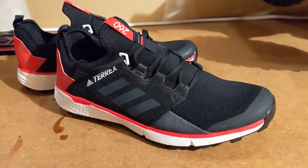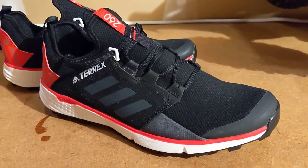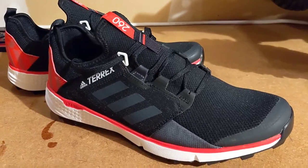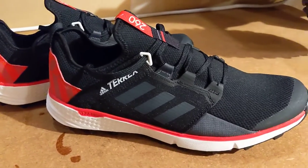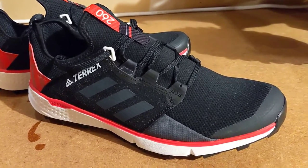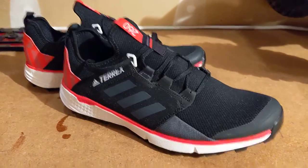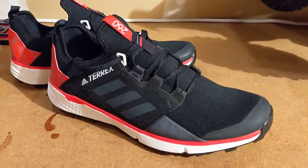I'm thinking about taking this shoe on my May 2020 Dirty 30 50K trail race. I'm going to give this shoe a couple runs out on the trails and see how it feels underfoot and whether it'd be a good lightweight shoe to take with me for that race. Certainly for shorter races — anything 15 miles or under — it's going to be the shoe to go for if you're looking for something lightweight.